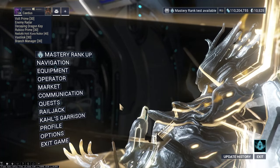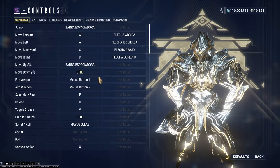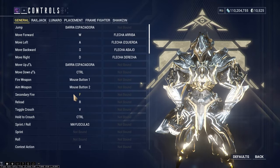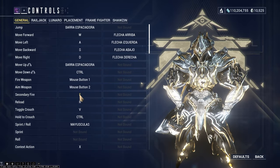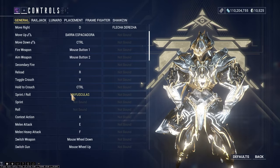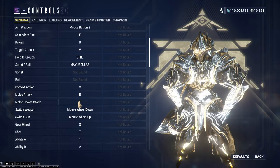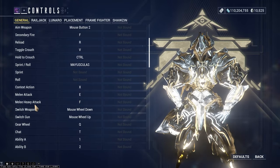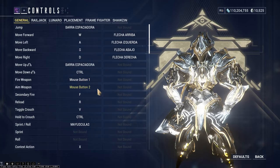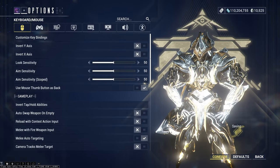Also very important: go to your Options menu, first tab, and customize key bindings. By default, secondary fire is on the mouse wheel, which also changes zoom level on snipers — that's really bad. I set secondary fire and melee heavy attack both to the F key, and weapon switching to the mouse wheel. This is much better for eidolons and the game in general. Make sure to hit Confirm to save the settings.